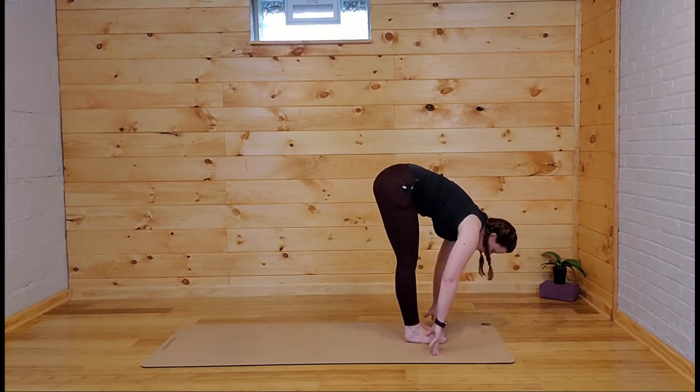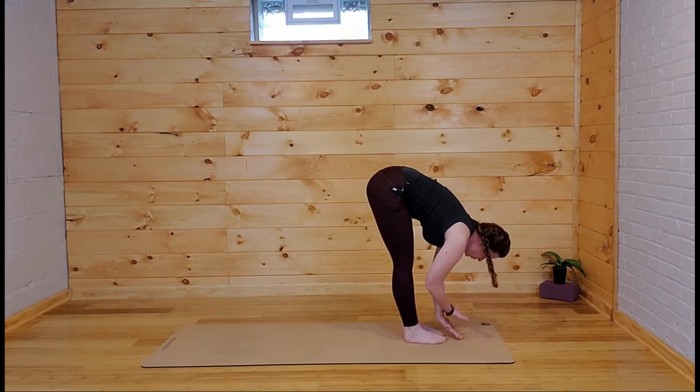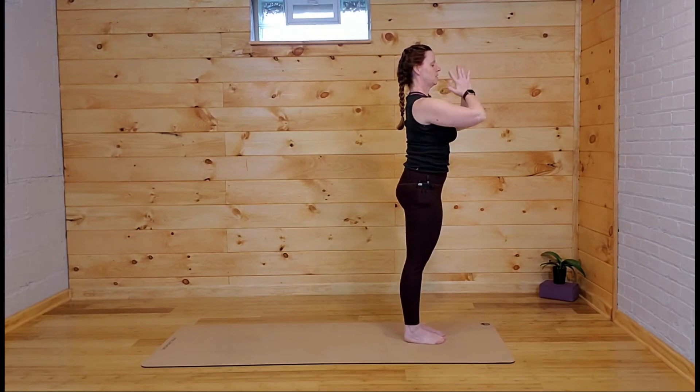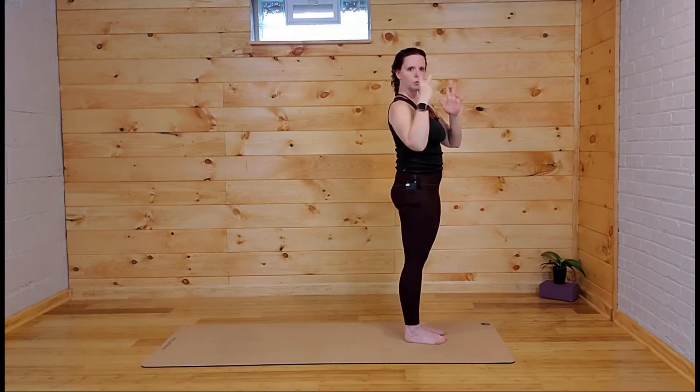Big toes might touch — if you need a little more space for your anatomy, go ahead and take it. Root to rise, all the way up — inhale, sweep the arms all the way up, look up, hands come to heart center. All right, we're going to flow through that just twice.